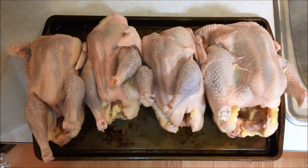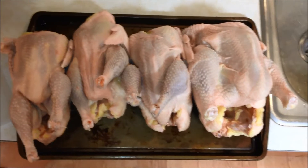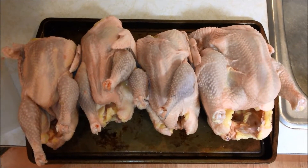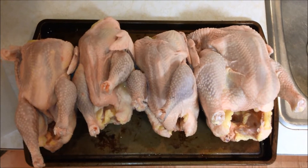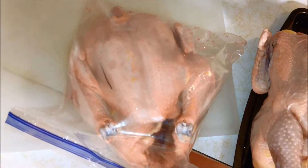This video is going to compare a few common breeds of chickens. These are some hens that are between one and two years old of different breeds, and we also have a Cornish cross for comparison.